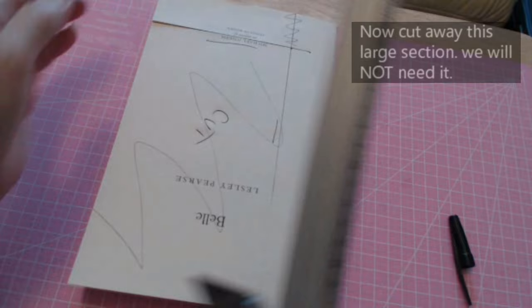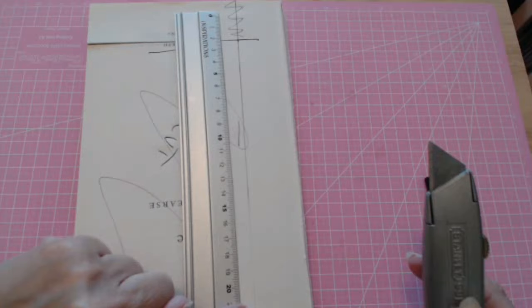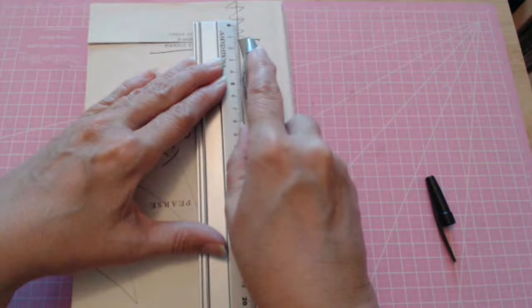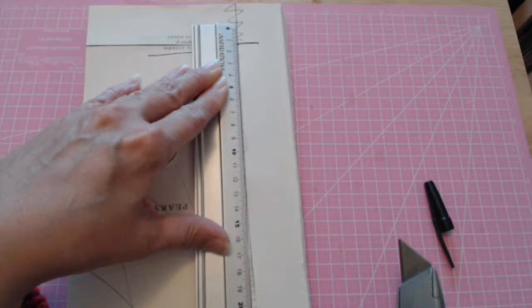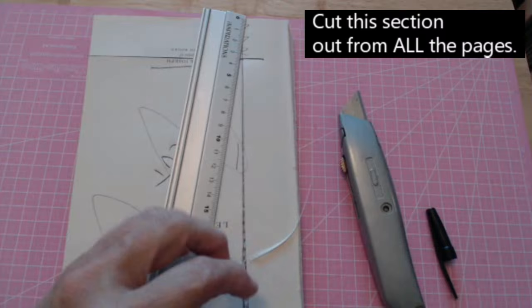Now turn it this way and straighten up a little bit. Cut from here down to there — all the way through your book. Don't worry if it's not too neat because that part is going to get folded in.